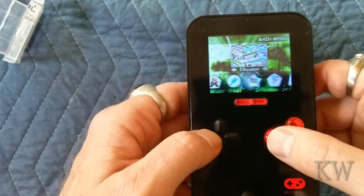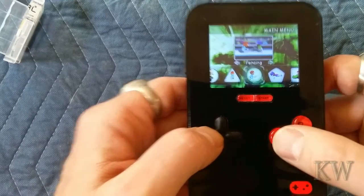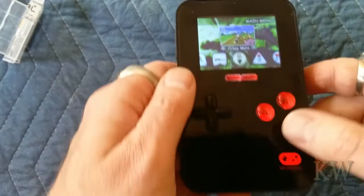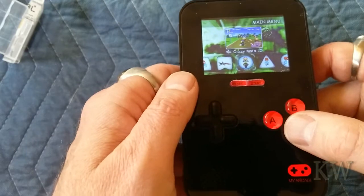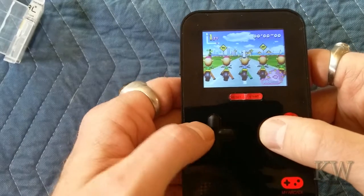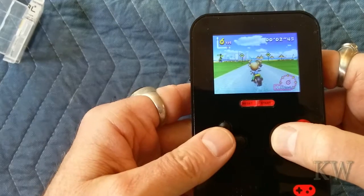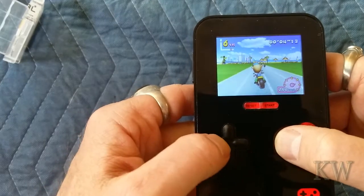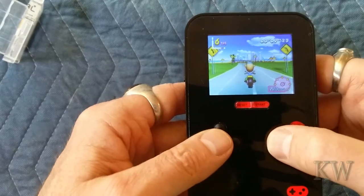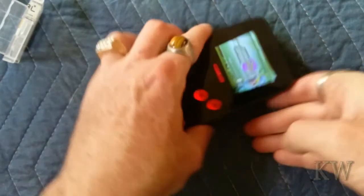Let's do one more. We did fighting and racing. There's also swim, fencing — this would be great for a kid in the car, or maybe an adult with a short attention span. Let's do Crazy Moto — very playful characters, nice looking. It does have a really nice display. Oh, I'm always last. Oh — you can kick a guy! It's got some nice sound.